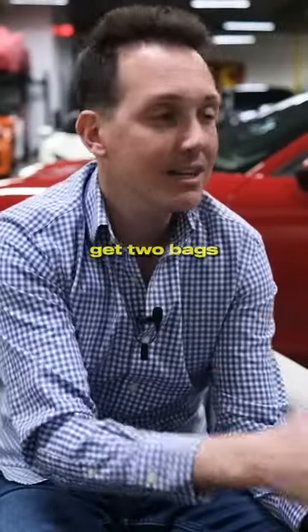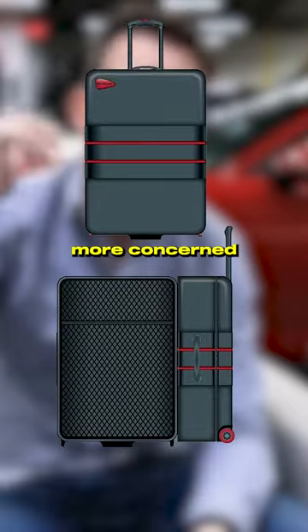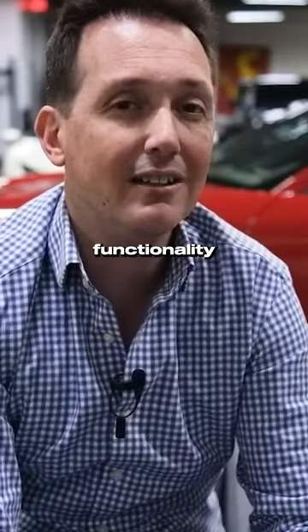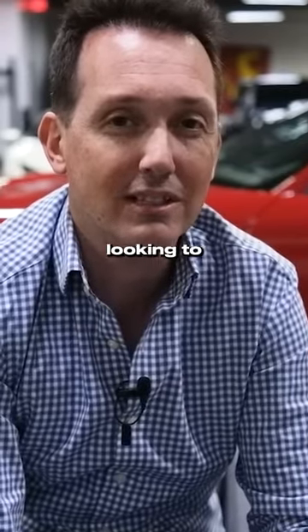You'll now get two bags. You can keep the first one, and then you will get the final one, which I'm more concerned about — the looks and the functionality versus just the functionality and durability testing that we're looking to do with it.